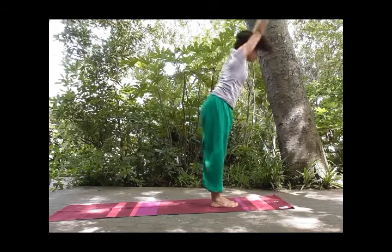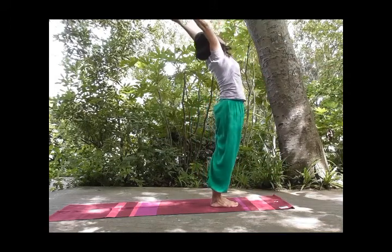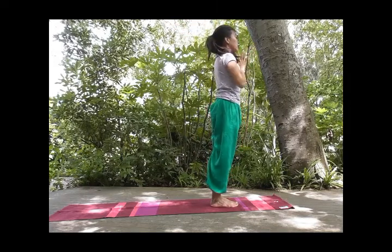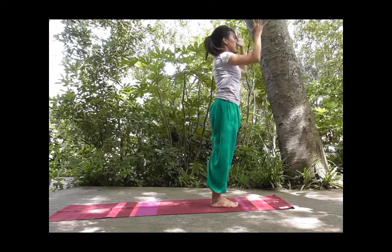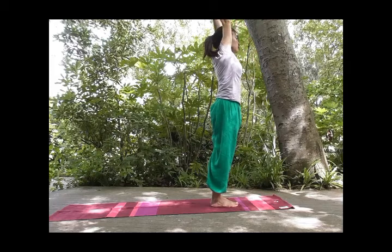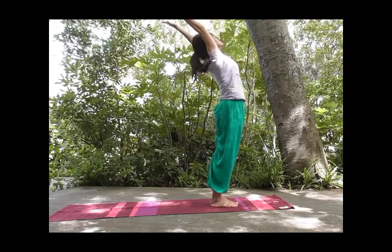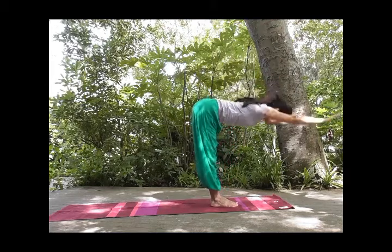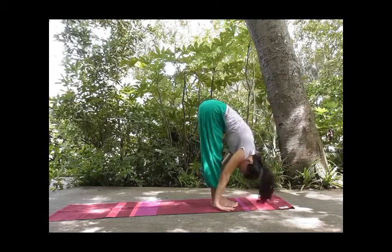Inhale, reach far. Stretch, stretch, stretch. And exhale, relax. Inhale, exhale, palms together. Inhale, reach your arms up, expand your chest. And exhale, fold from your hip all the way down.